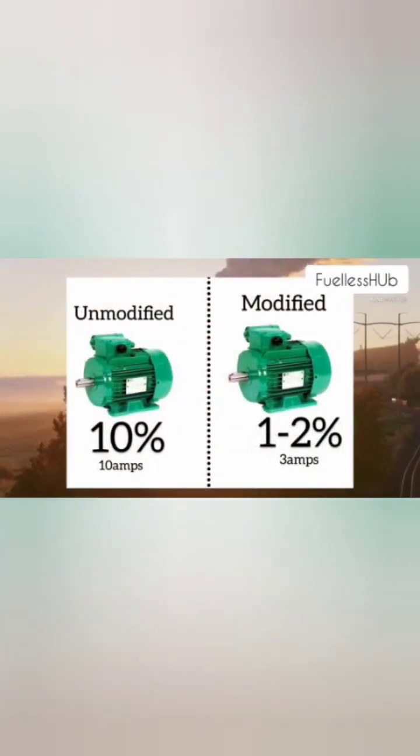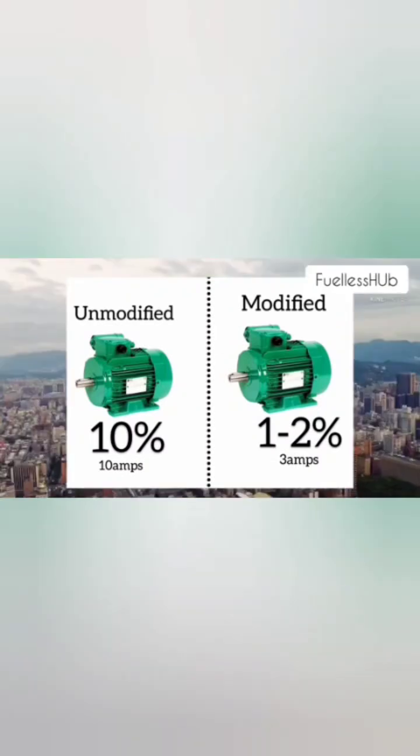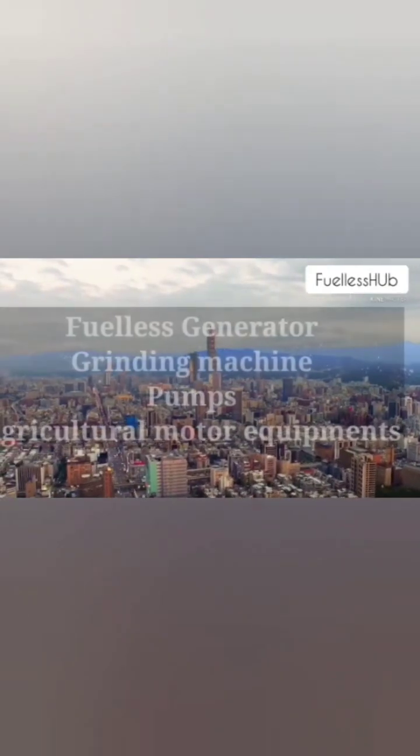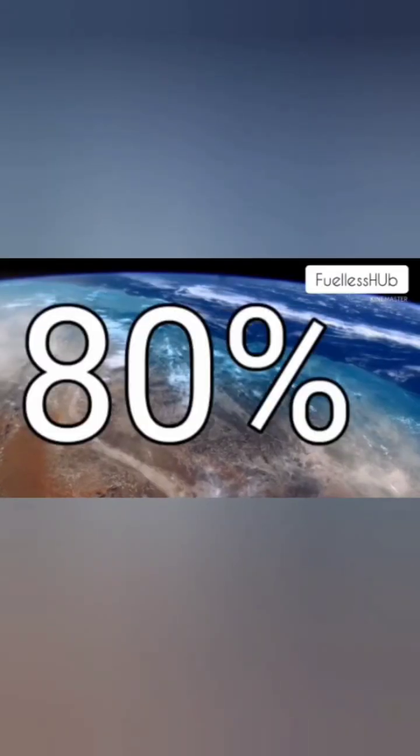I demonstrated a conventional 2 horsepower motor consumption on idle and a 3 horsepower motor modified. My device can be used in any equipment that requires an electric motor operation, e.g. a fueless generator, grinding machine, pump, agricultural motor equipment. The device saves 80% power draw.